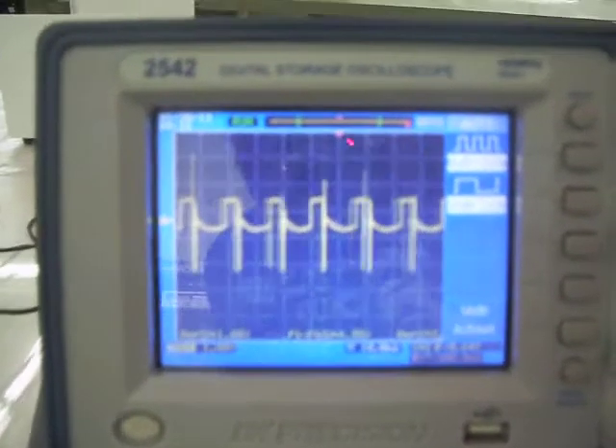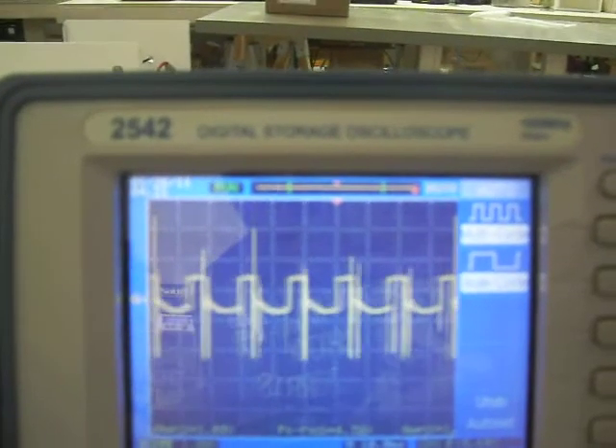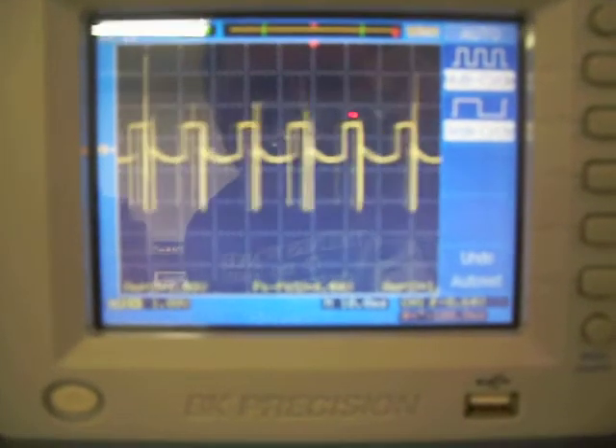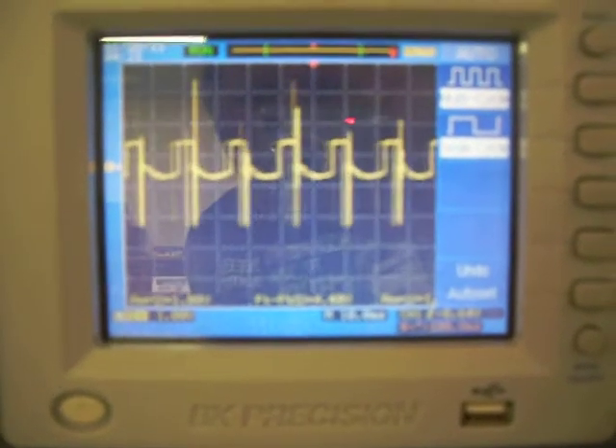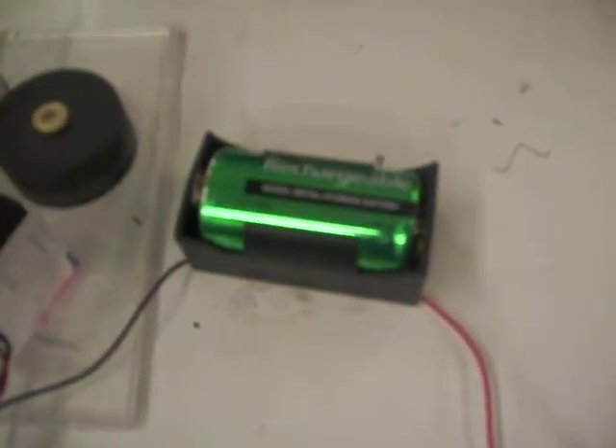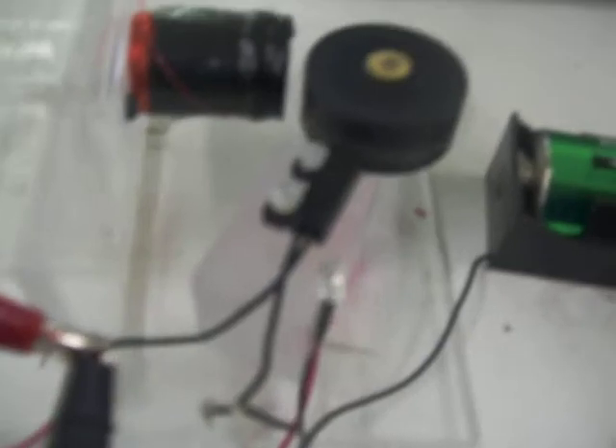Hey everybody, here we are with John Bedini's new oscilloscope — you can see this has a slightly different waveform. We're charging this D-cell rechargeable battery using my little motor that I have the six magnets on, and you can see it's spinning along pretty fast.